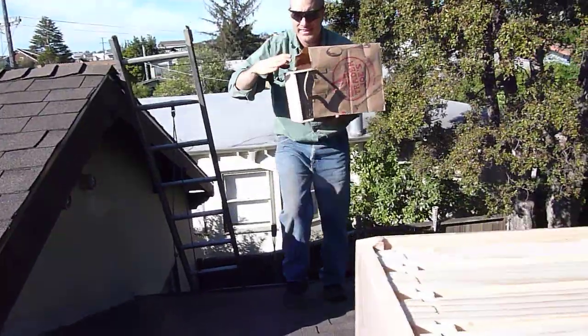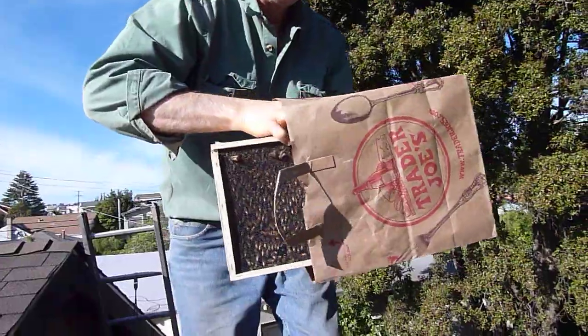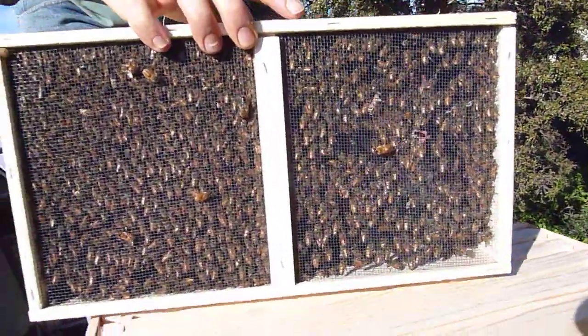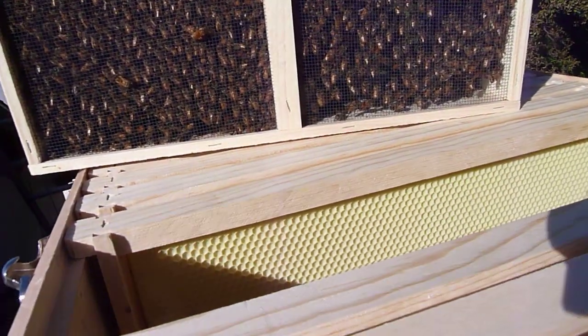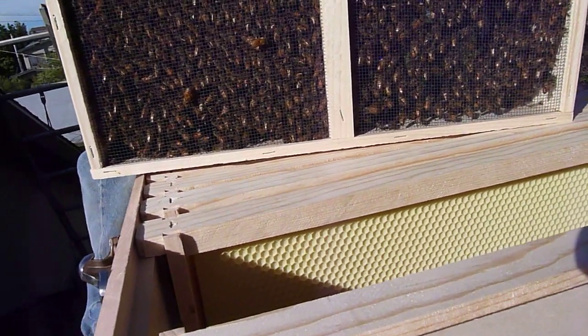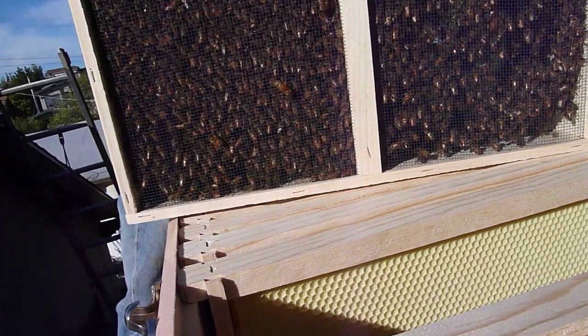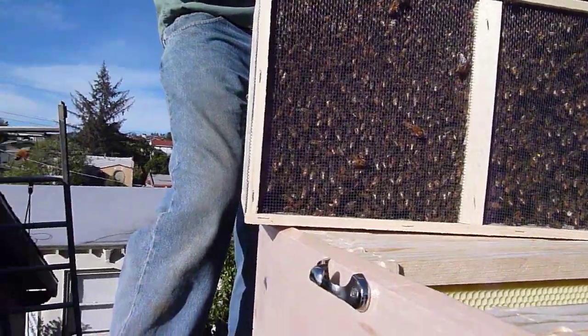Here we are at the beehive and Carl is bringing up the bees. They look pretty feisty. I just hope the queen won't be mad. I just got stung. Just don't make them mad. That's probably the worst thing.